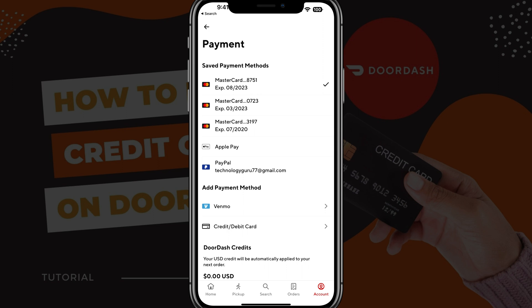And you're going to see a list of your payments — whether you have Venmo, PayPal, credit card, Apple Pay, whatever it may be.